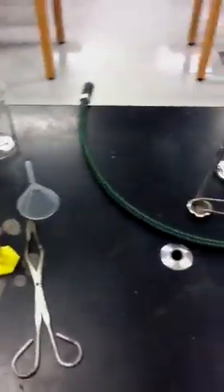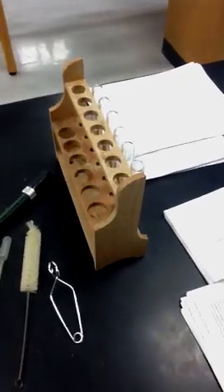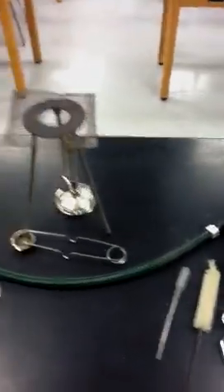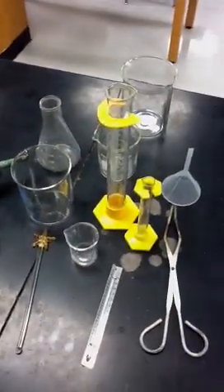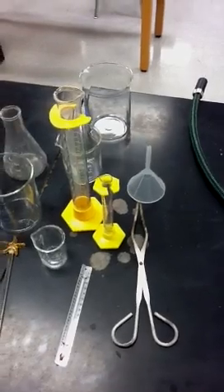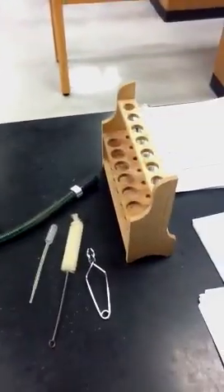Hello 7th graders, Mr. Evans here. I've got some lab equipment in front of me and you're going to be learning about what these things are, what they do, and how they can be used. This will be very beneficial to you for upcoming labs.